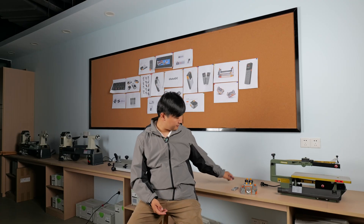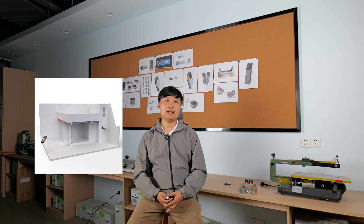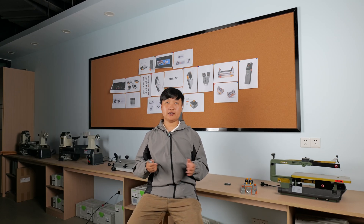As for the L7, simply press the measure button, align two points in order, and it will automatically calculate the distance between them. The operation is very simple.